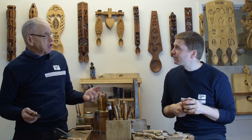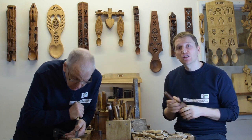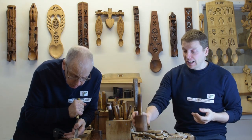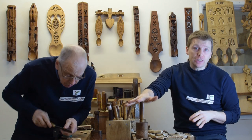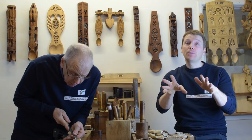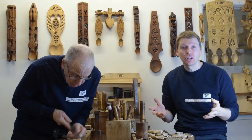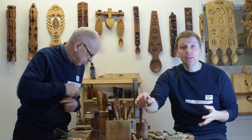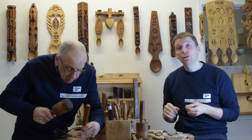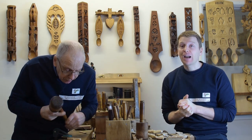Traditionally you'd have lignum vitae — that would be the one — and some of the harder fruit woods, I've heard people using those as well. So that's just a little bit of a thought on the use of a mallet. We hope you enjoyed it and found it useful. If you have, remember to like the video, put a comment below if you've got any projects or questions you'd like us to do a video about, click subscribe, and ring the bell so you'll know when we upload another video. Thank you for watching and we'll be back soon.